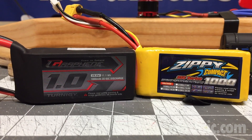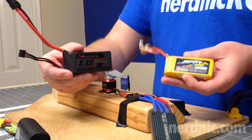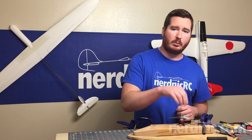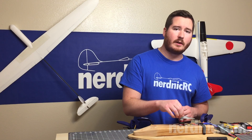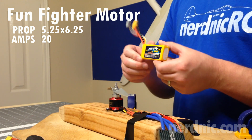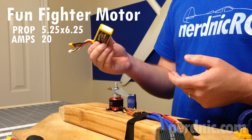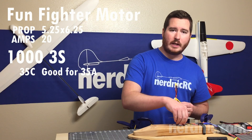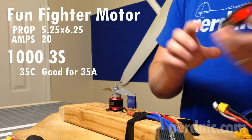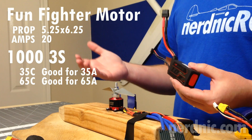What we have here is two 1,000 milliamp three-cell batteries — one rated at 65C and one rated at 35C. The motor we're going to be testing with is a Hobby King Fun Fighter replacement motor. We're going to run this on a 525–625 prop, and it should only pull about 20 amps with this setup. So you've got to ask yourself: if I have a battery that's 1,000 milliamps rated at 35C, that's good for 35 amps — why would I need more than 20 amps? My battery can supply way more than the 20 that the motor needs.